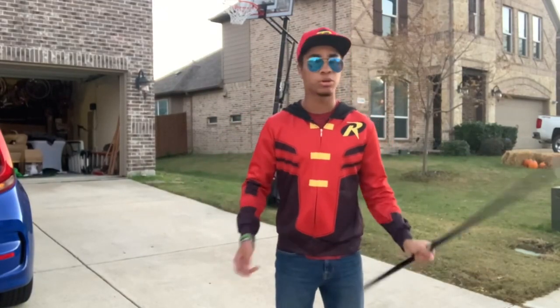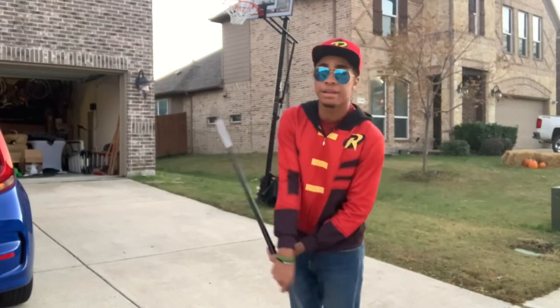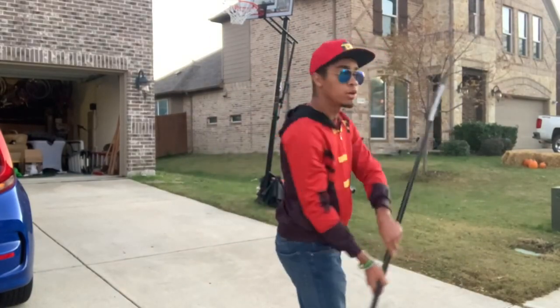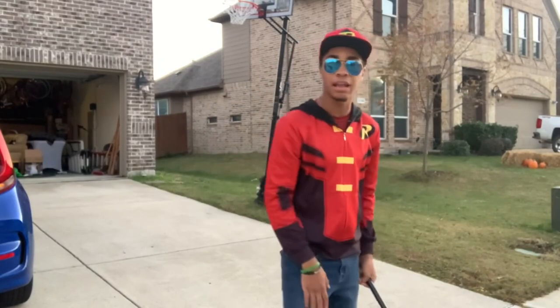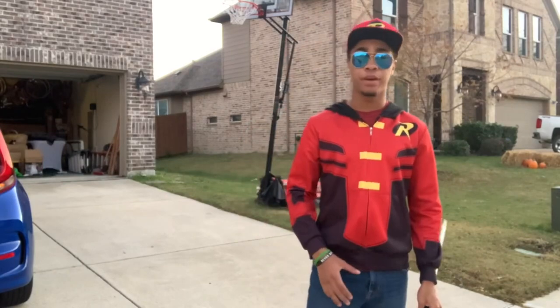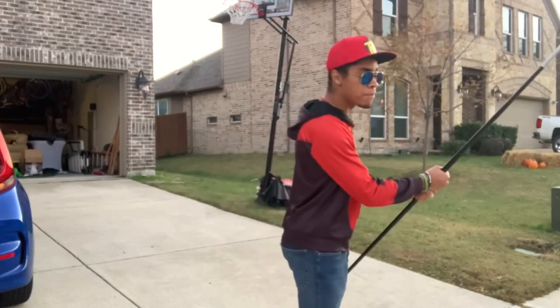A couple things to note: you don't want to go fast. Notice that when I was showing you I was going very, very slow. If you go fast, I guarantee you you're gonna confuse yourself and hit yourself either in the legs or in the groin — it's not gonna be fun for you, trust me. Go slow, take it step by step.